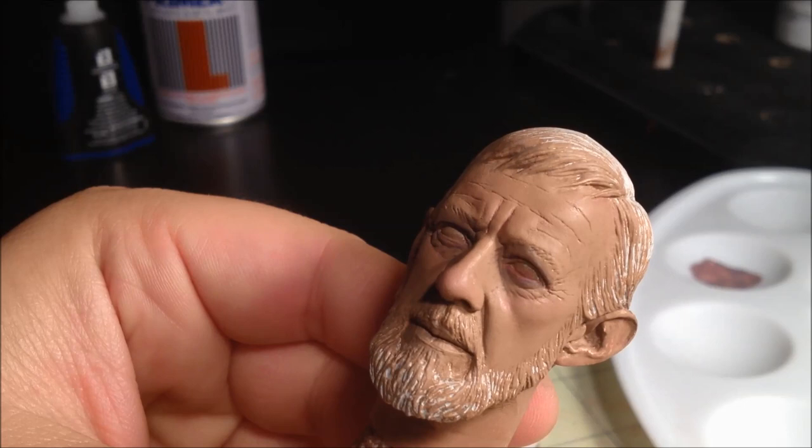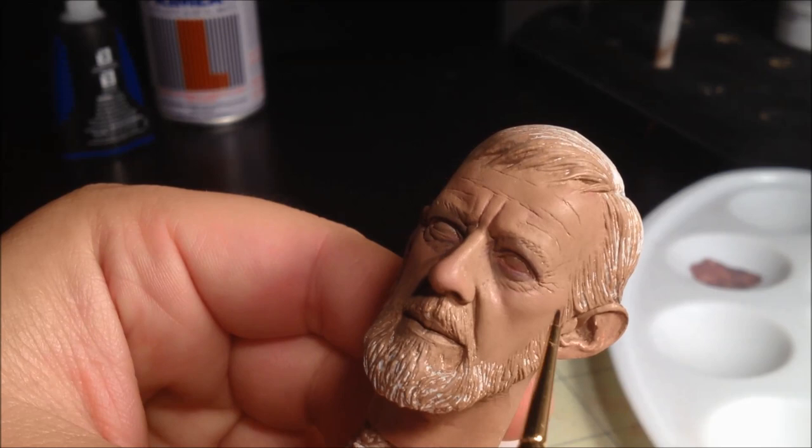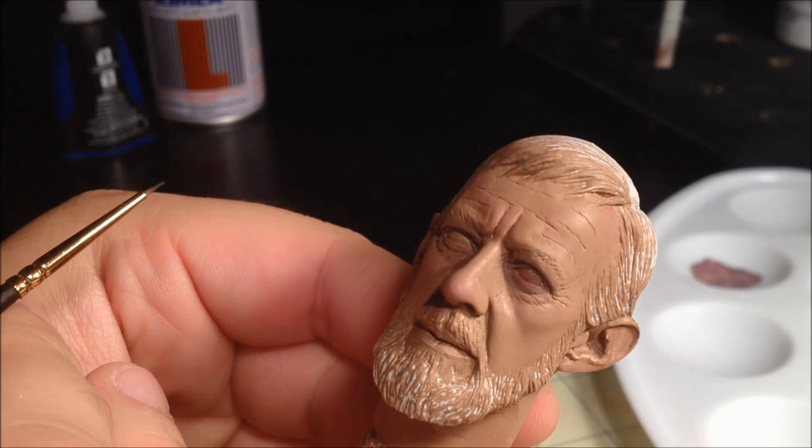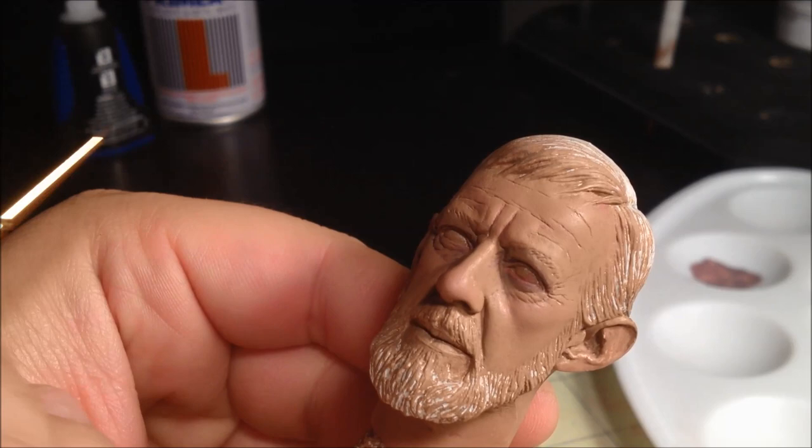One other benefit of the dull coat is that later on, if we do make any mistakes while applying hair, eyes, or whatever, we can go back and quickly wipe that excess paint off, as the dull coat acts as a barrier between the new and the old paint. This wraps up the tutorial for painting the skin tones. If you have any questions or comments, please place them below, and be on the lookout for the next tutorial coming soon.